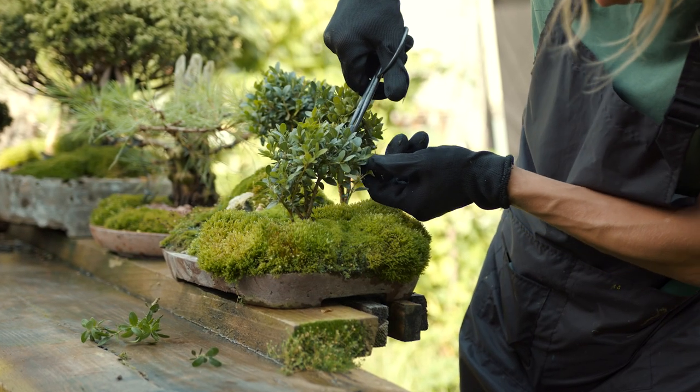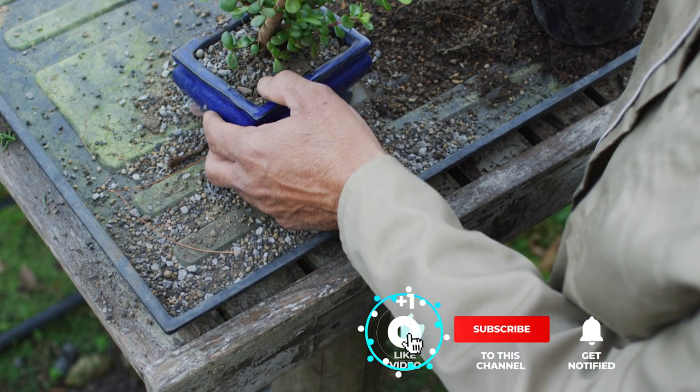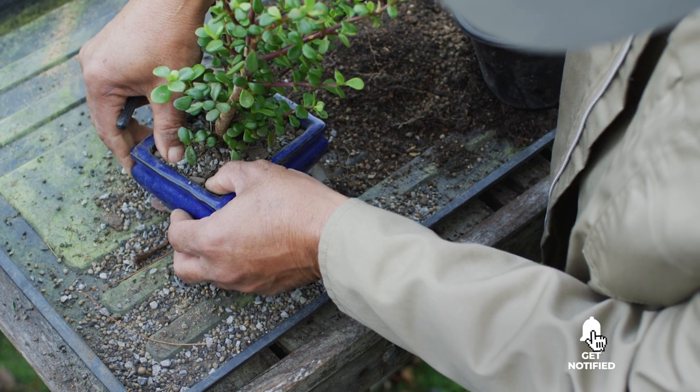Still haven't found a bonsai tree kit that meets your needs? Well, keep watching because we have more lined up for you. If this is your first time visiting our channel, be sure to subscribe and hit the bell icon to receive notifications of our next videos.